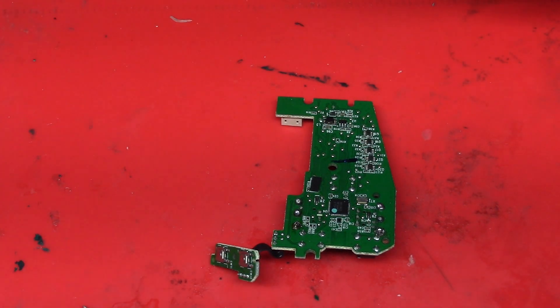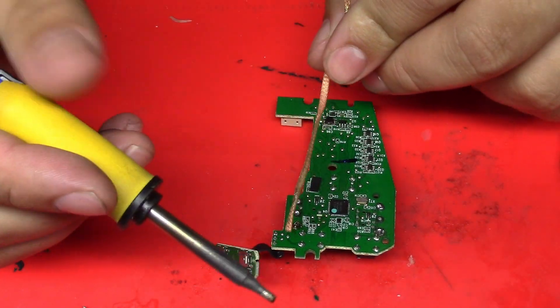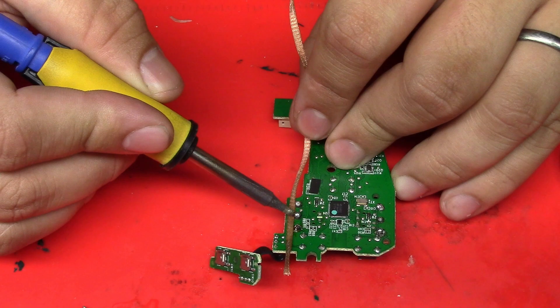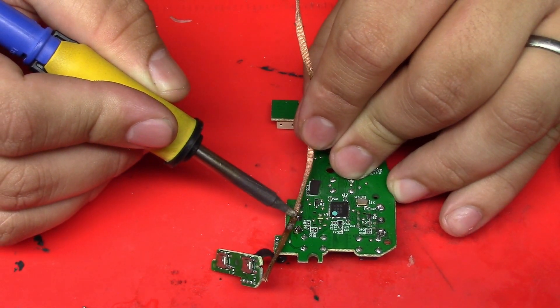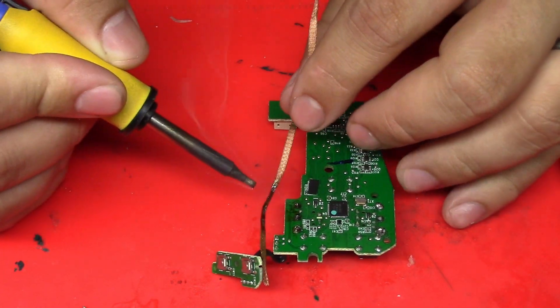I'm going to use a chisel tip. With this chisel tip it should heat up and transfer way faster. And it just flows right into it — nice. I'll do this one too, and it flows right into it.